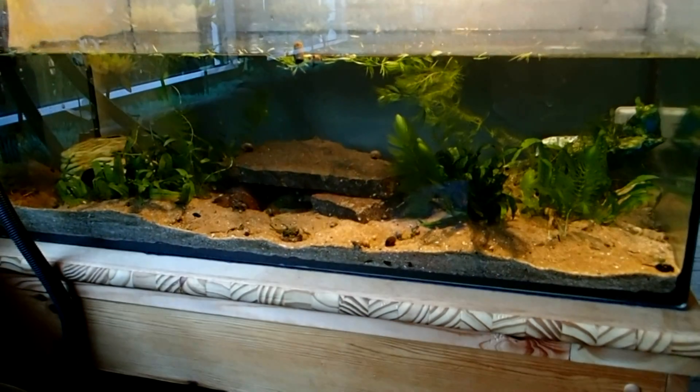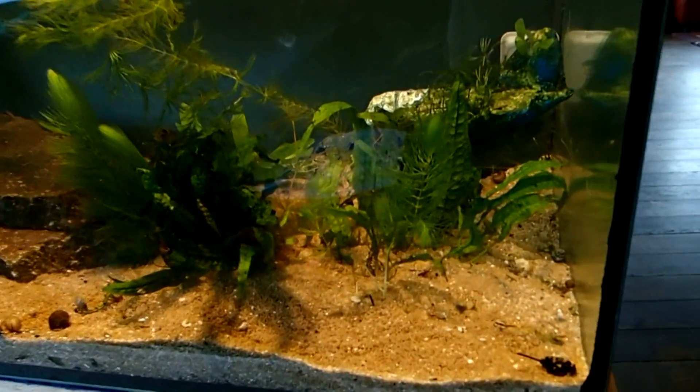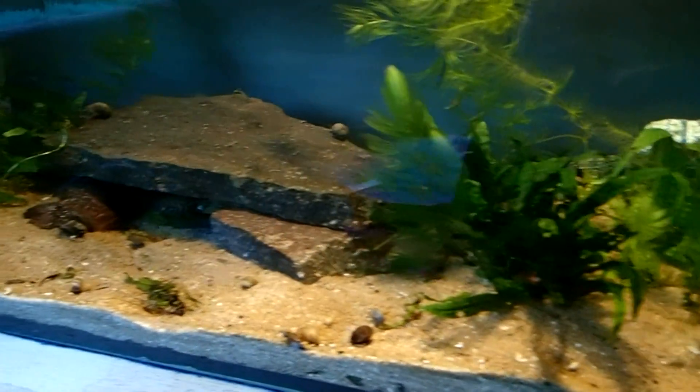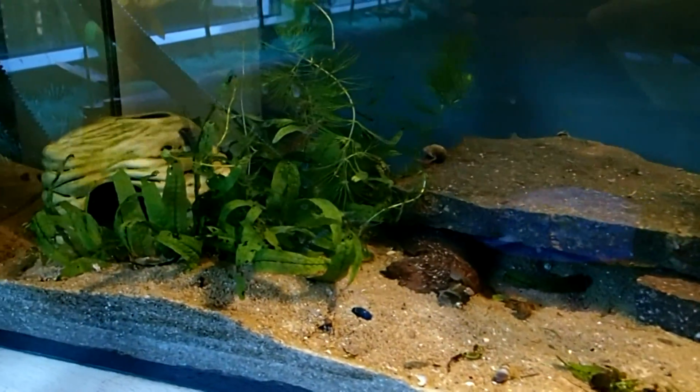Today I will show you how I set up my African Clawed Frogs tank. This setup is also suitable for other aquatic frogs like the Suriname Toad or African Dwarf Frogs.